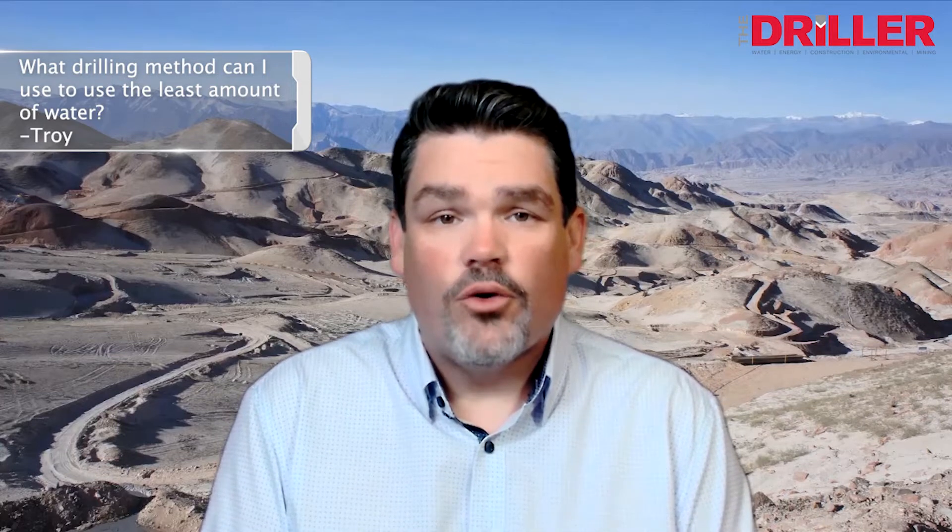It's a great question. The background behind me for this week is the Atacama Desert, and we worked on a project there where they were trucking water in from the Pacific Ocean — four hours one way — and we needed to come up with a zero discharge solution for wireline coring.